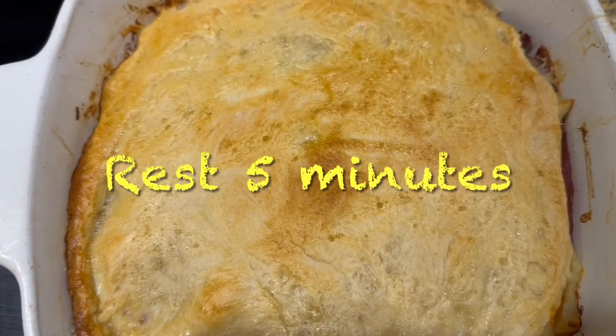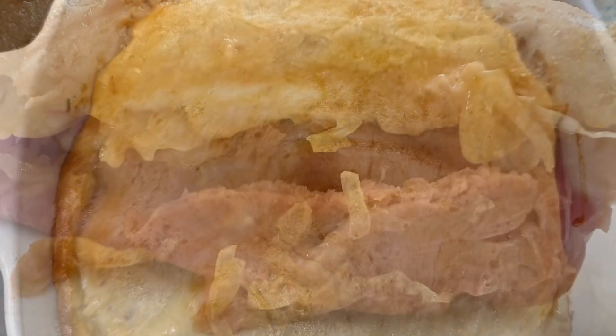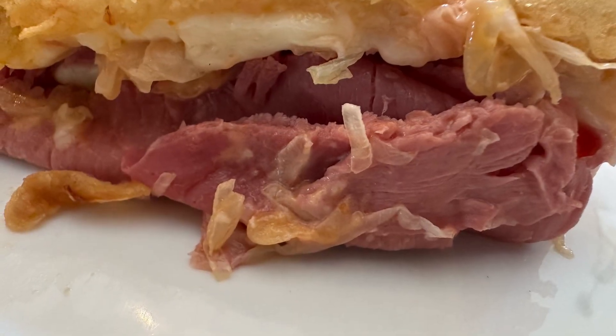Let it rest for about five minutes until it cools down just a little bit, then go ahead and cut it. Here it is, ready to serve with extra thousand island dressing. Enjoy!